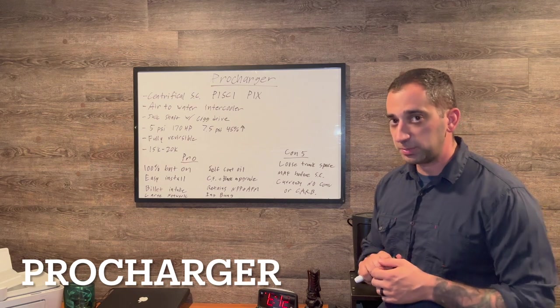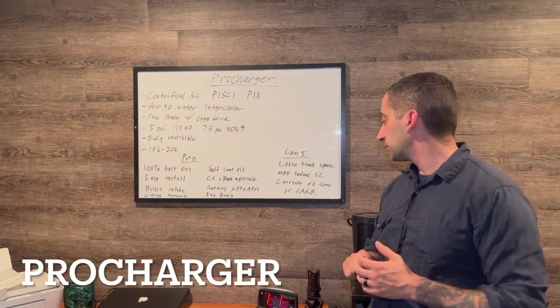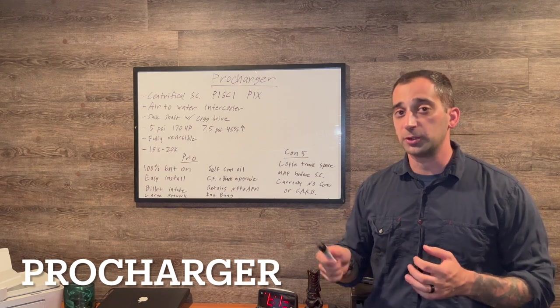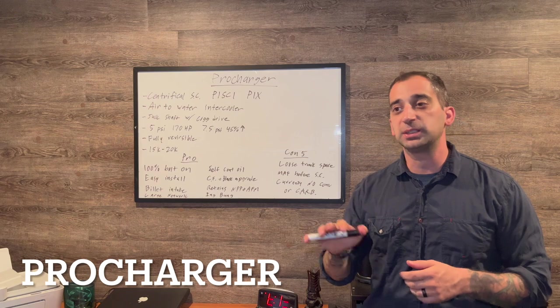I've spoken to numerous people at ProCharger and they said that both the hardtop convertible kit and CARB approval are in the works, and should be available sometime mid to late 2023.